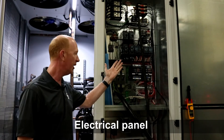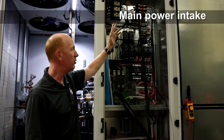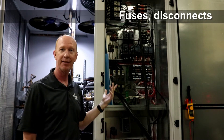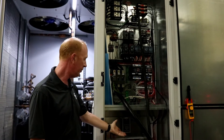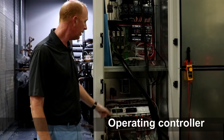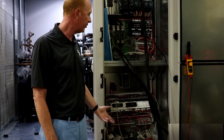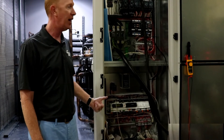Electrical panel right here to my left. You can see at the top we've got our main power intake, we've got your fuses, your disconnects, and then we move down to the lower electrical panel. You'll see the operating controller and the field connections for sensors and things of that nature. So that's your electrical panel.